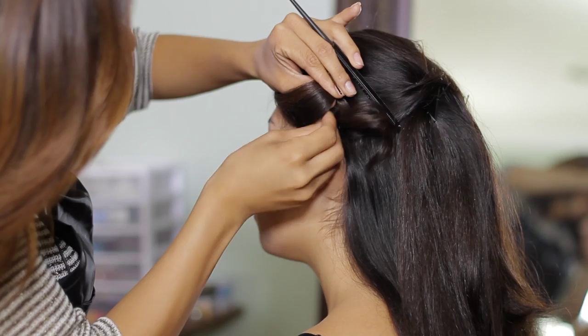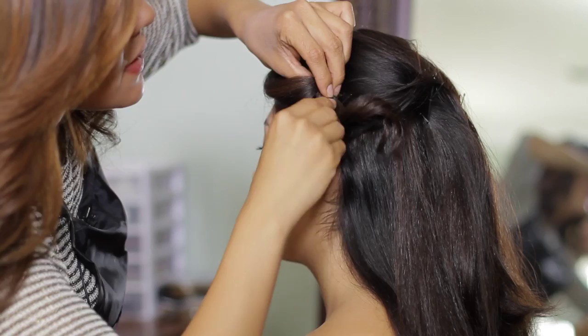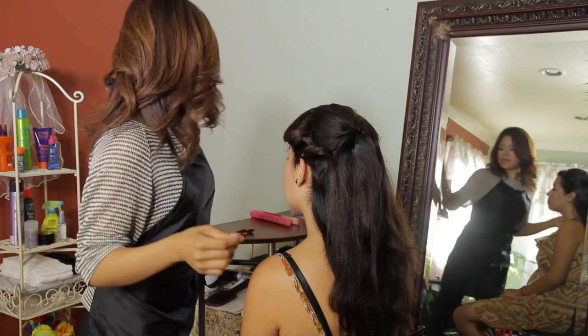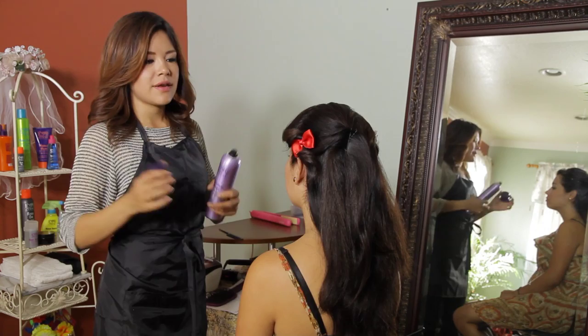Pin it right behind from where our first loop begins, and pinning it underneath will hide our bobby pins. Now that we have pinned it, we're going to apply our clip right in between our crisscross bobby pins so that they don't show.